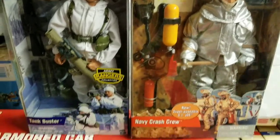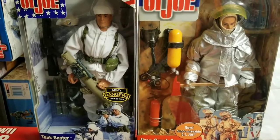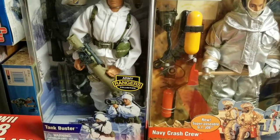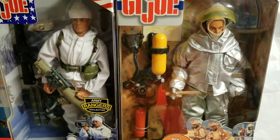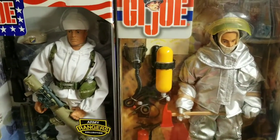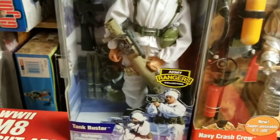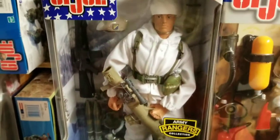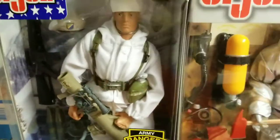Good morning guys. Today we'll be doing a two-figure review on my GI Joe Tank Buster and my GI Joe Navy Crash Crew. I got these guys back in the early 2000s — I believe my Navy Crash Crew around 2001, and my Tank Buster was part of the Army Rangers collection, got him around 2003. Let's jump right into this.